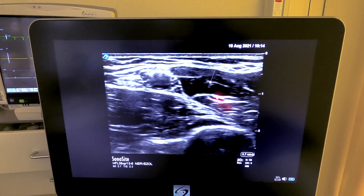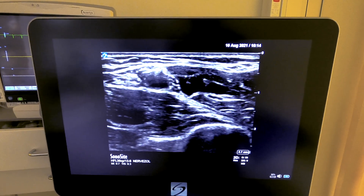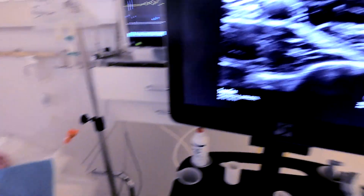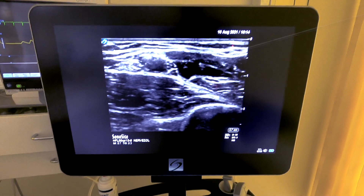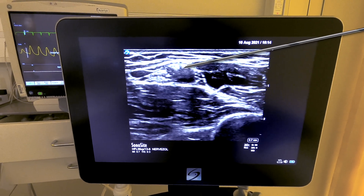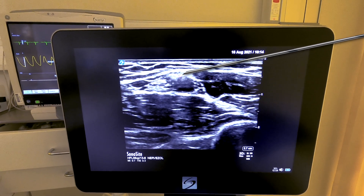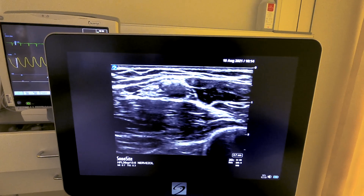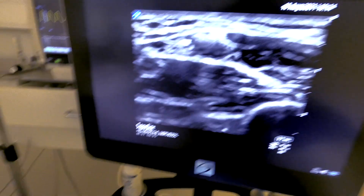The musculocutaneous nerve runs between the biceps and coracobrachialis muscle, and it's quite clear that we're going to need to block that separately. The block strategy will be to pass a needle using an in-plane technique just above the axillary artery, placing it at about the 11 or 12 o'clock position, inject 8 milliliters of local anesthetic, and then make decisions based on what spread we get.